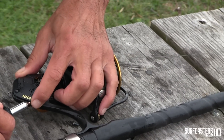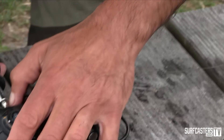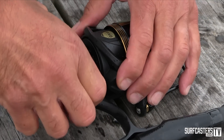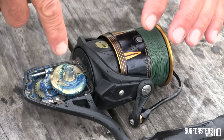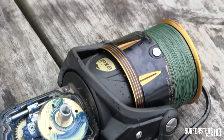Alright, here's the moment of truth — opening the case. I'm going to ask my cameraman to zoom in on the gears. I don't see any water at all — not a drop of it.